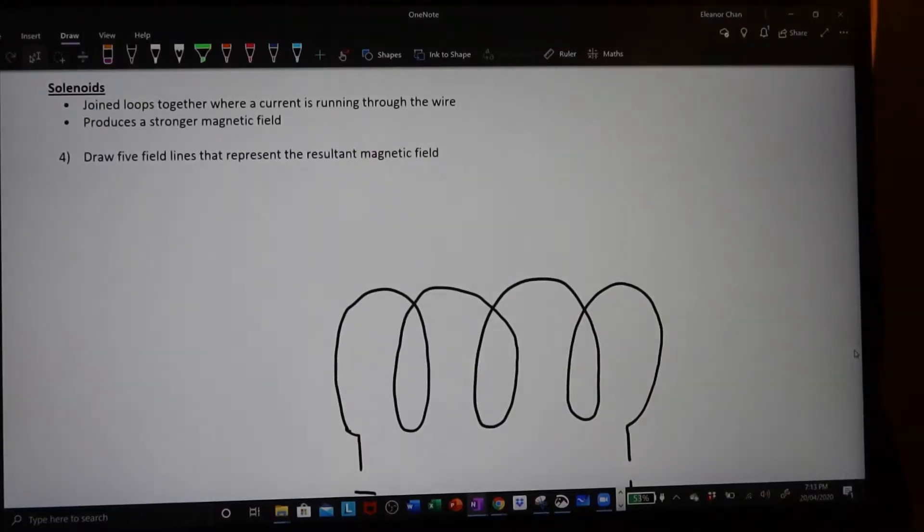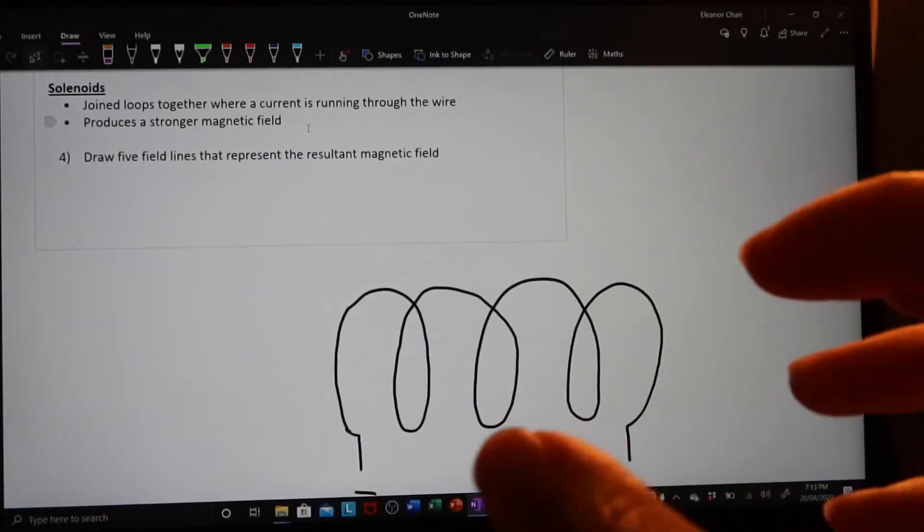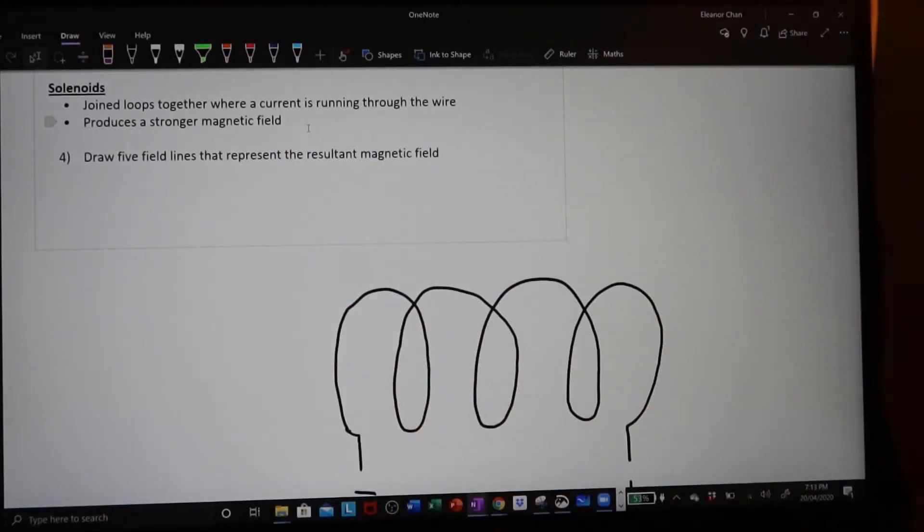Press subscribe and hit the notification bell for more videos on physics, mathematics and science, and hit the thumbs up if you like this content. A solenoid is when you have joined loops of wire together where a current is running through the wire, and it produces a stronger magnetic field because every loop you have, the magnetic field of each loop adds together.